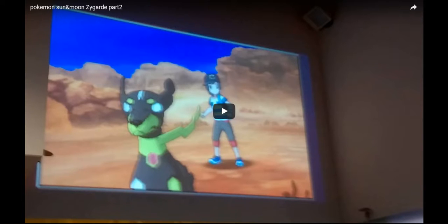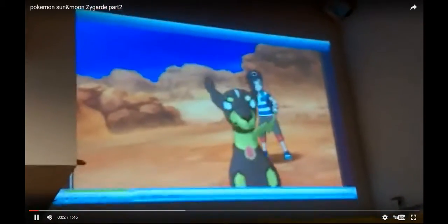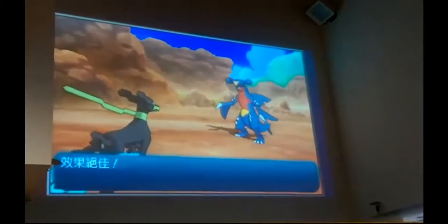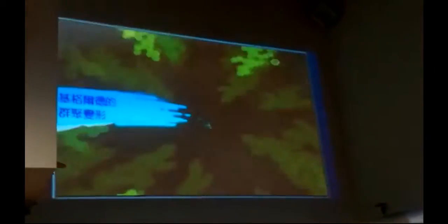Let's start this video. I'll just talk about it as we go. So here we go — we've got Zygarde in its 10% form. This is footage from the Taiwan World Championships, and I'll leave a link to the original video in the description as well.